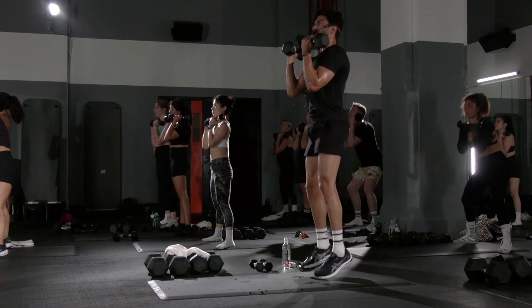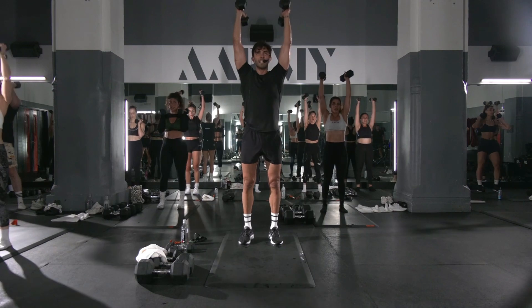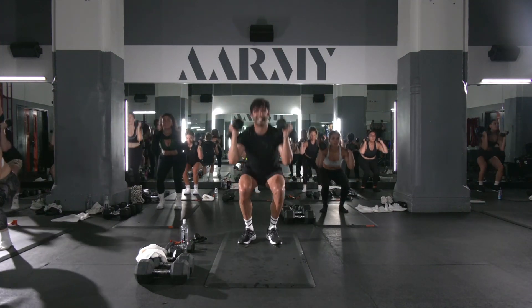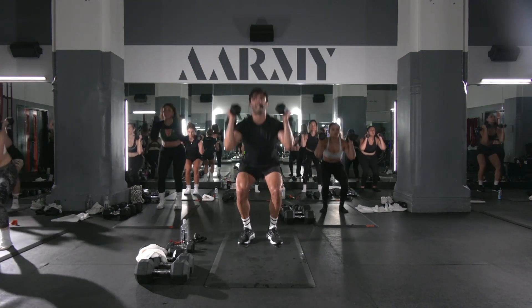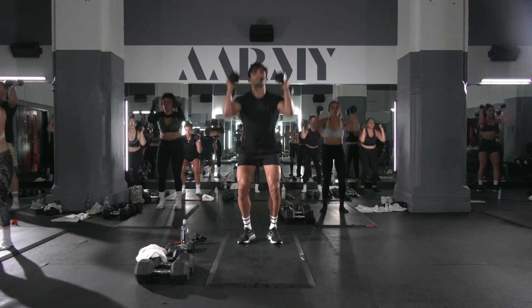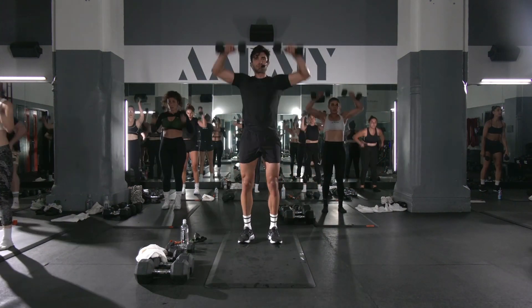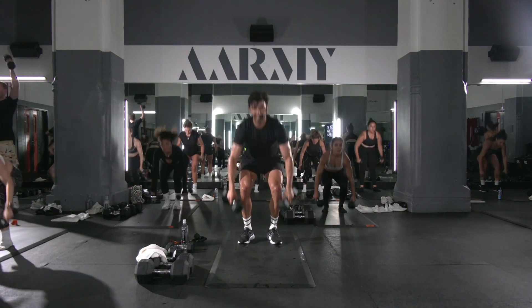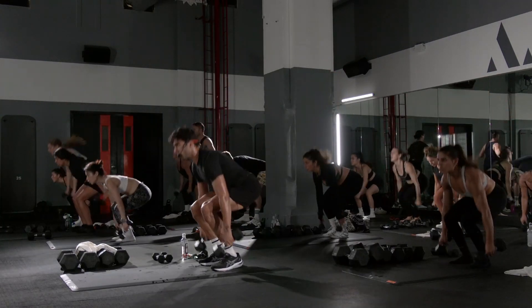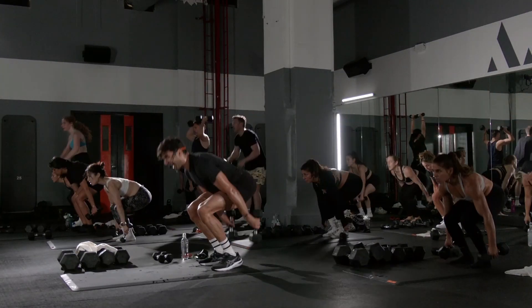Close stand squat thrust. Close, smash, suitcase. Stand up, hammer, neutral.